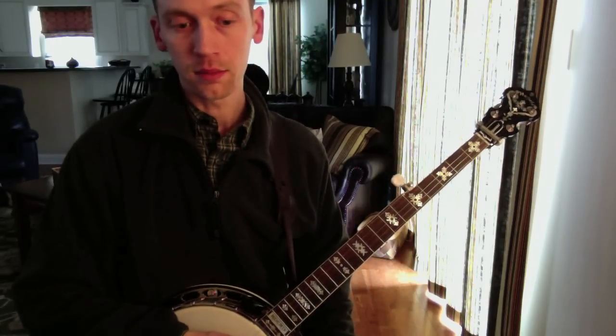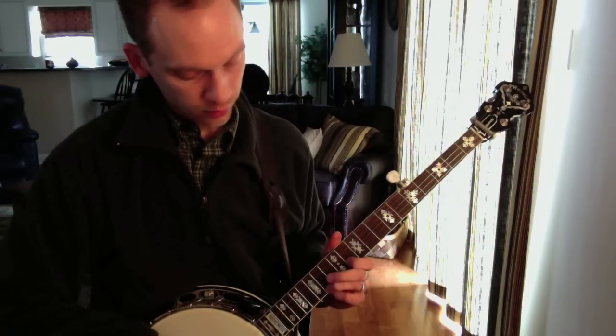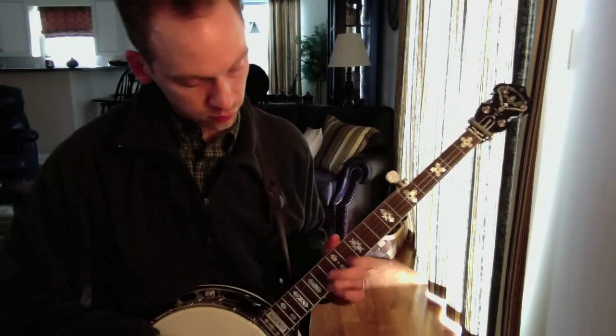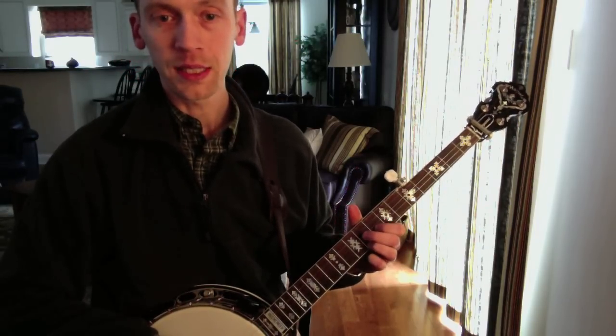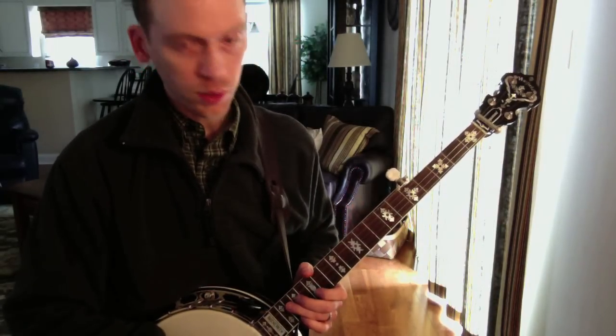One of my favorite ways to work it in is to play it over a G to C chord change. You can sometimes drag out this part over the C and it sounds really good - a little bit bluesy. Let me show you all three of those ways.